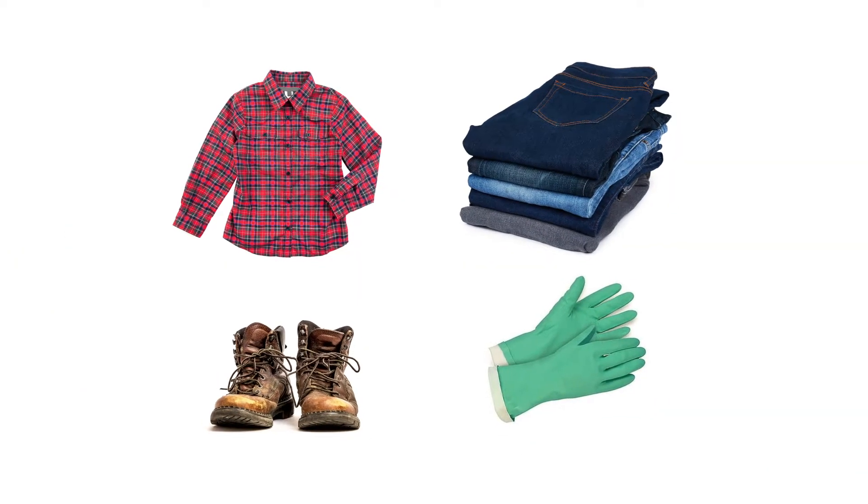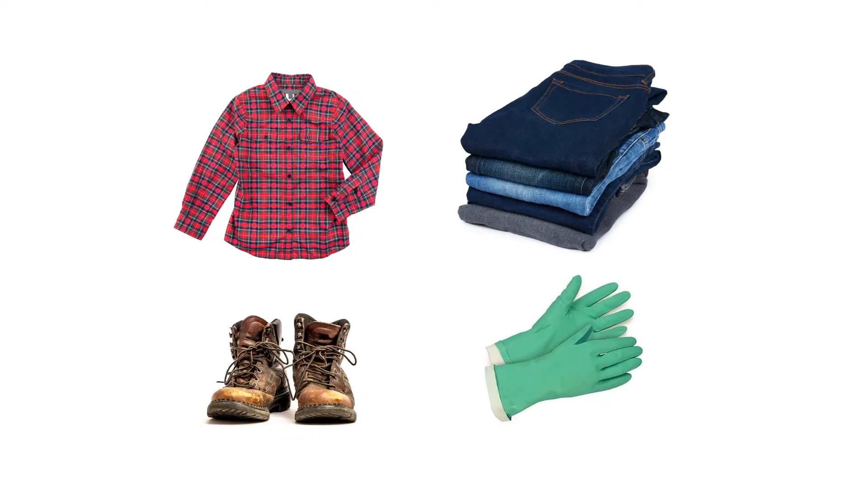Wear a long-sleeved shirt, long pants, closed-toe shoes, and chemical-resistant gloves.